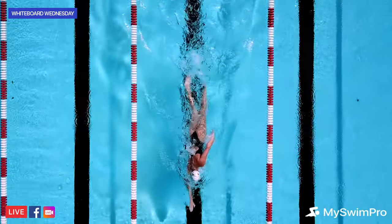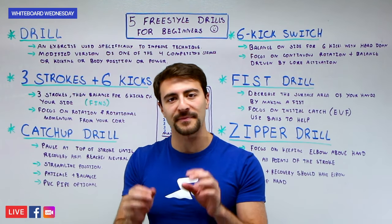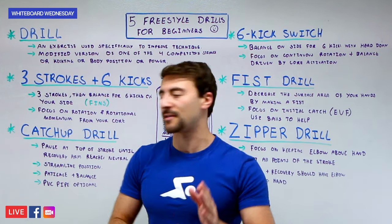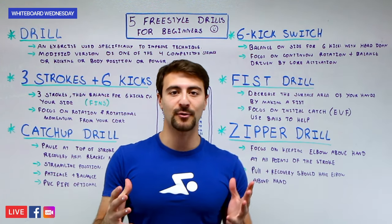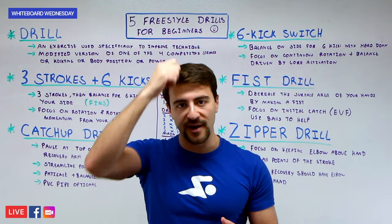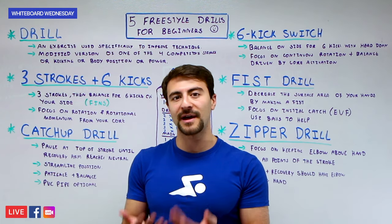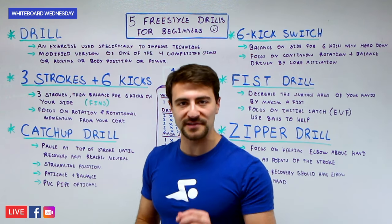In swimming you want to engage your entire body. Water is 800 times more dense than air, so optimizing your technique is super important — maximizing your distance per stroke, rotating, and really reaching every time your hand enters the water. You can do this drill without equipment, but a pair of fins or a snorkel can make it easier. I'd recommend fins to help with propulsion, but you don't need them.